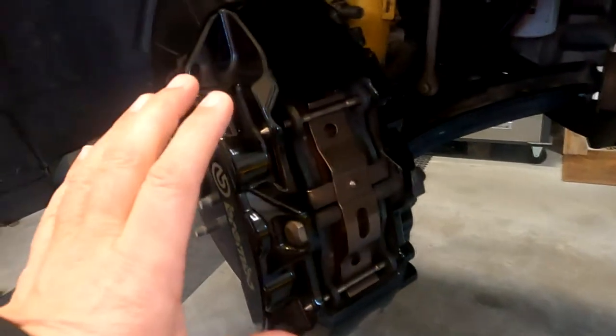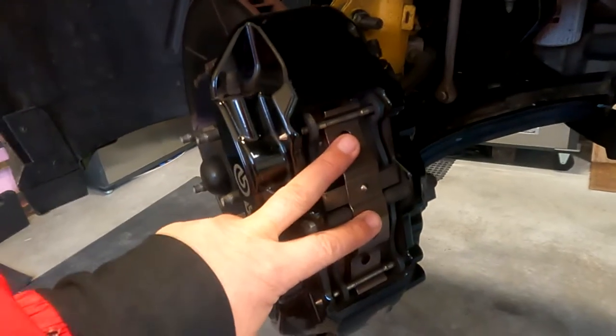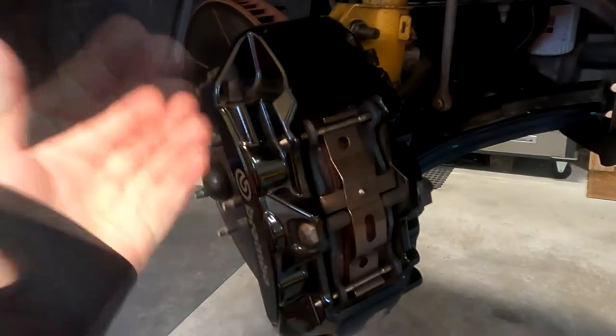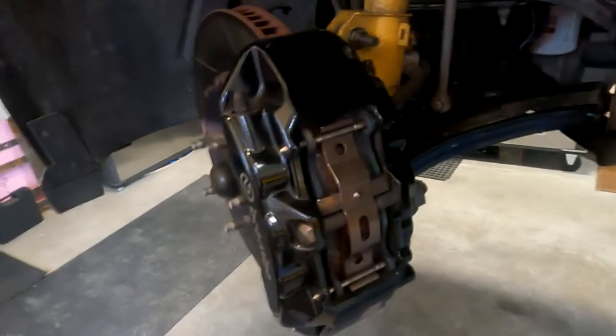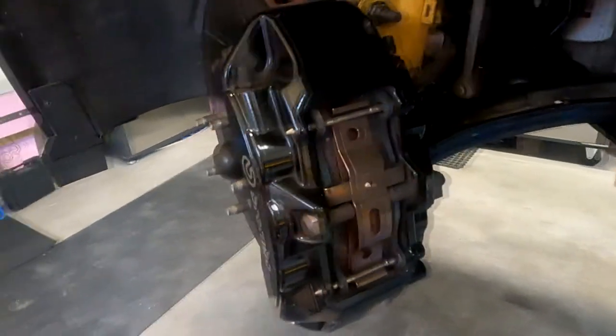High performance calipers have quick access to replace the brake pads from the top. Normally on most cars you need to remove the caliper to replace the pads. I'll show you how to swap back to the street pads.